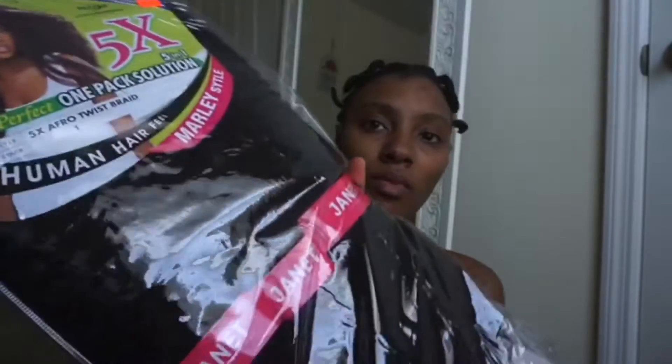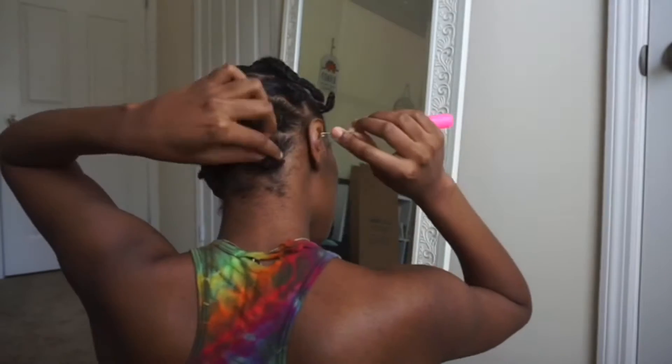Some basic tools you'll need is a crochet needle, a comb if you're going to part as you go, some marley hair, rubber bands, and some oil to oil your scalp when you're done, and also some edge control to slick down your parts.